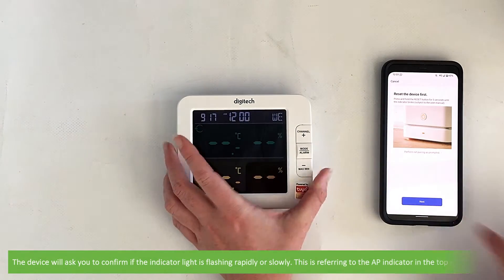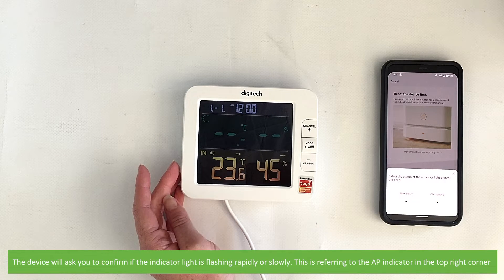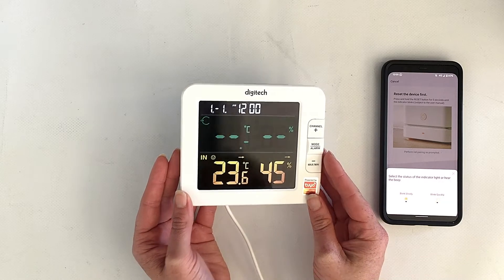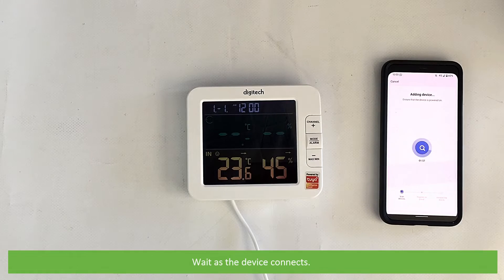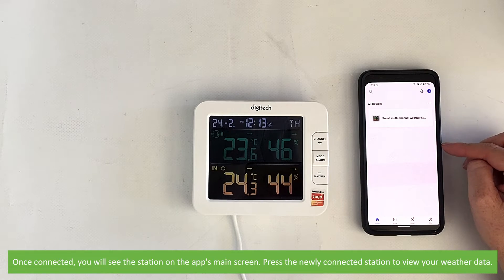The device will ask you to confirm if the indicator light is flashing rapidly or slowly — this is referring to that AP indicator in the top right corner. Wait as the device connects.